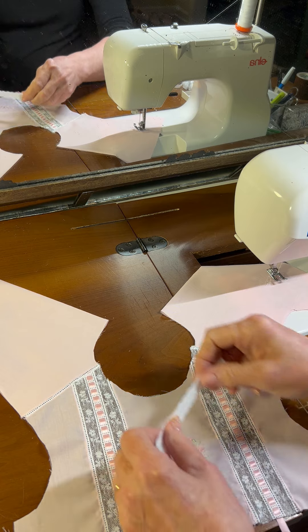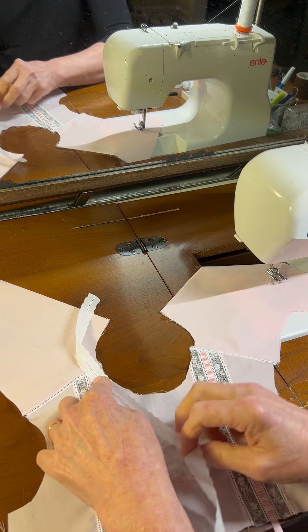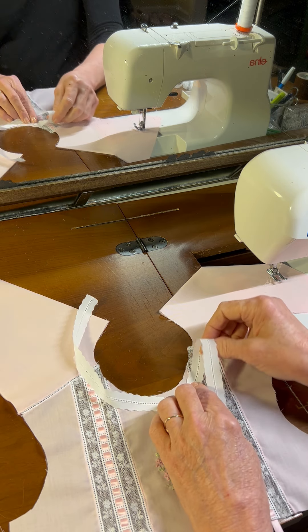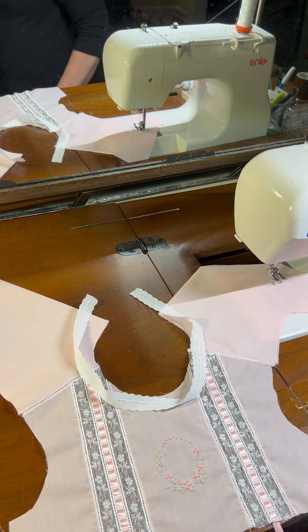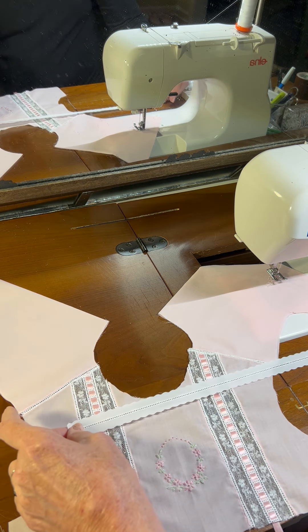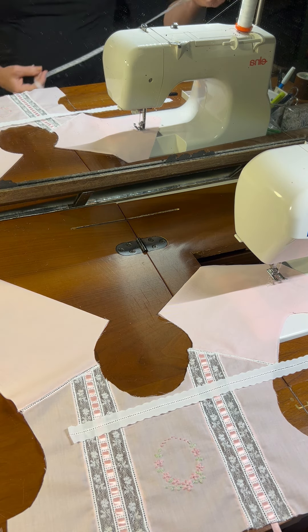Now how I start this, I take a piece of entredeux and I kind of estimate the length around the neck like that. Now my piece of entredeux is slightly larger than the neck of my garment. And then I put the lace — I just stretch it out straight, and I've got some lace that I'm using.